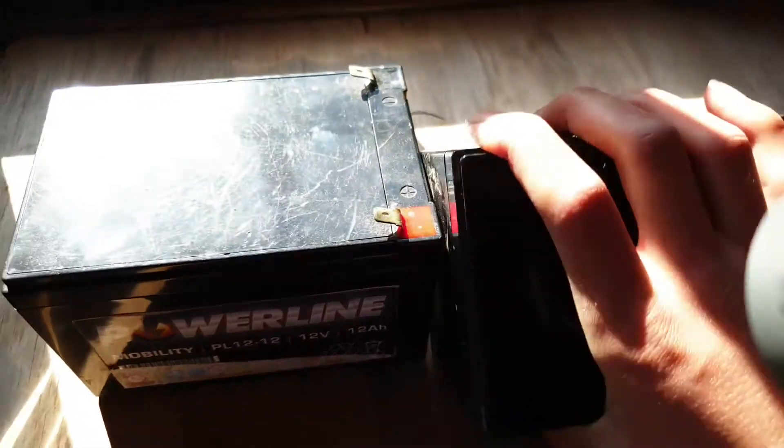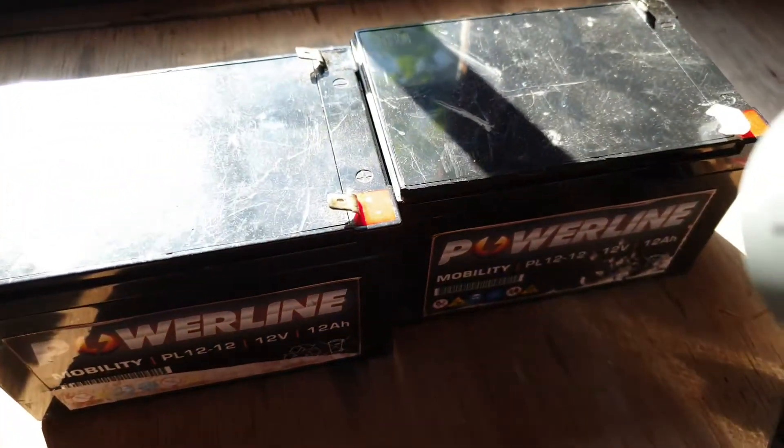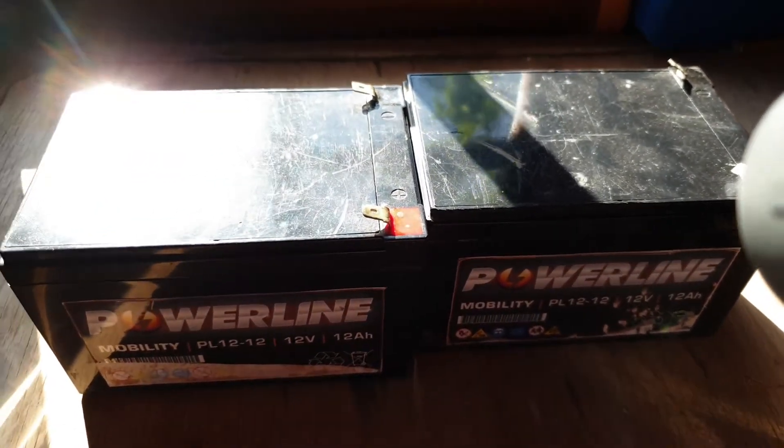These batteries seem to work pretty well — they've had some damage because they've fallen off the go-kart, but they still seem fine. They're wired in series, so there'll be 24v in total and a total of 12 amp hours.